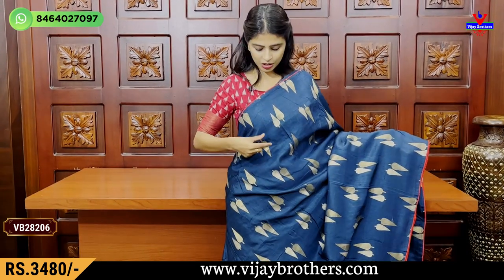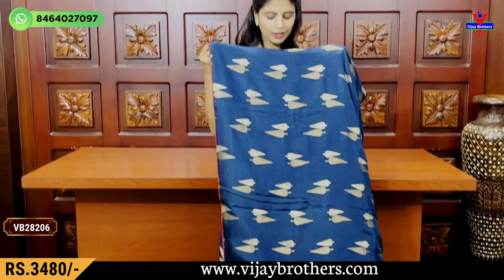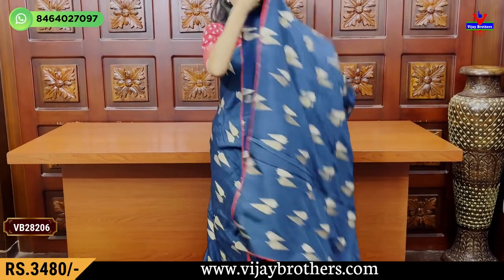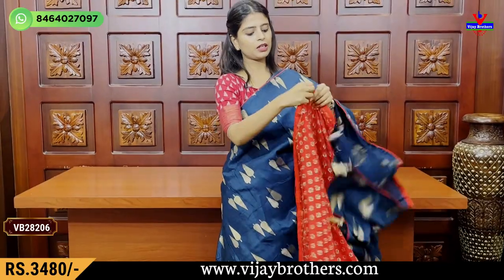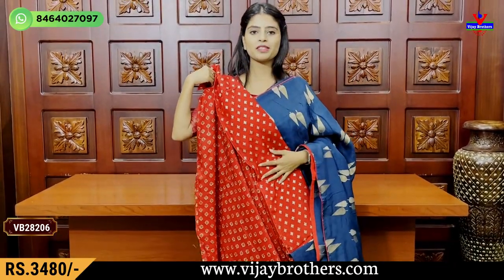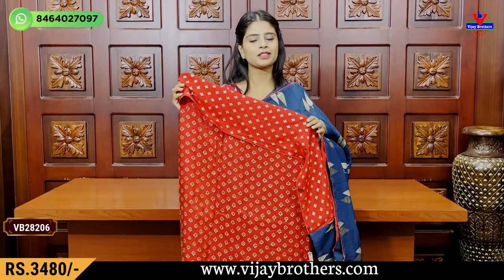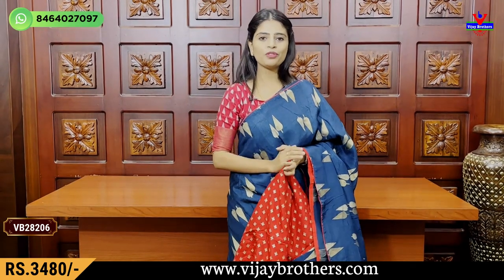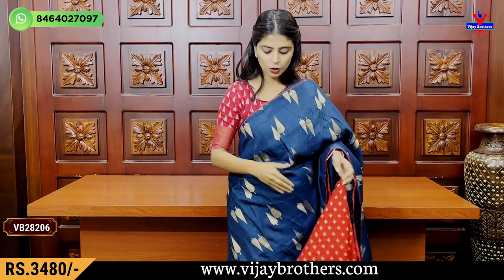It is a complete gold carry sleeve with piping border. Motifs can be done in a lip style — two motives inspired. We can use a brush technique and attach tassels. We use a contrast blouse in a Banaras style complete weaving pattern. The price is Rs.3,480.